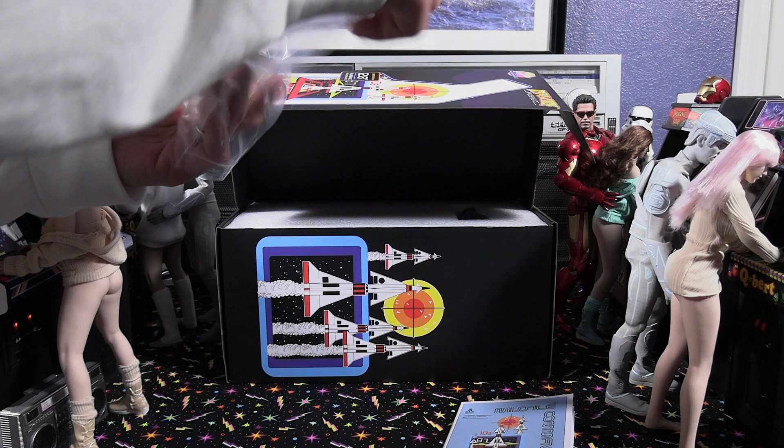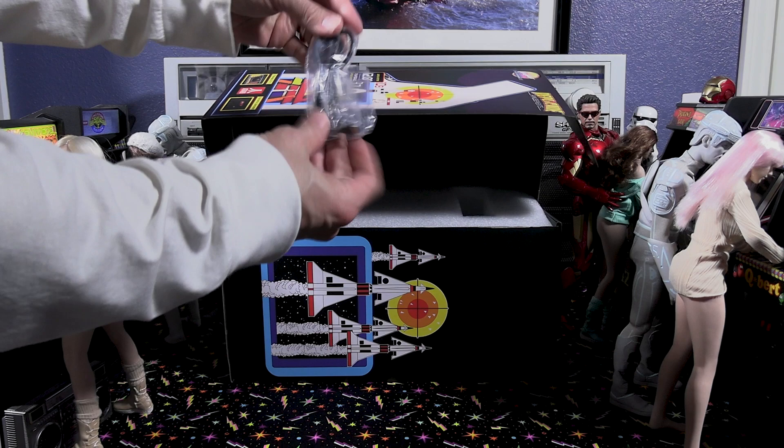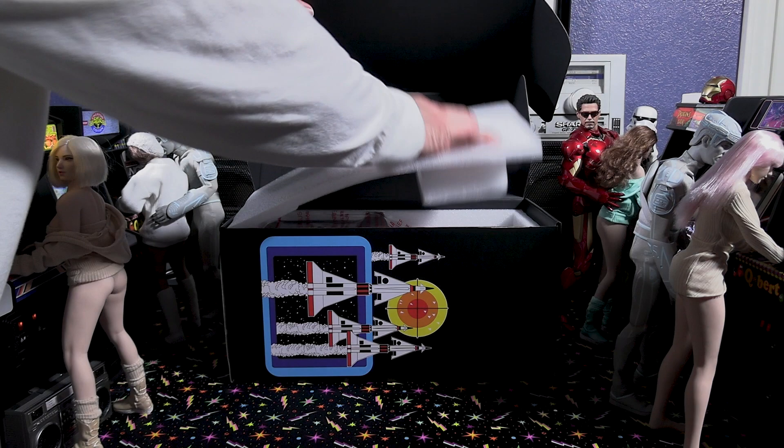Now I'm going to take out these replica coins — they're really neat. They include these little plastic coins, which is pretty cool. Also, this unit is battery powered with a lithium-ion rechargeable battery, and they include a USB recharging cord with all these units.